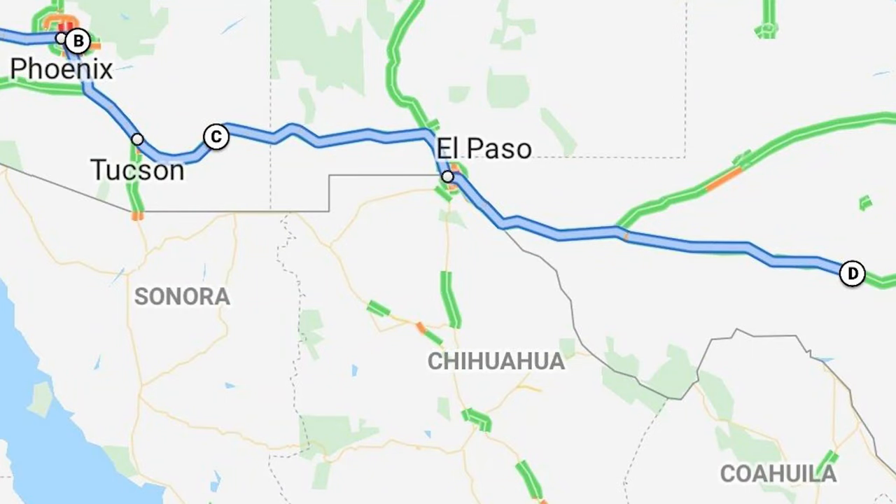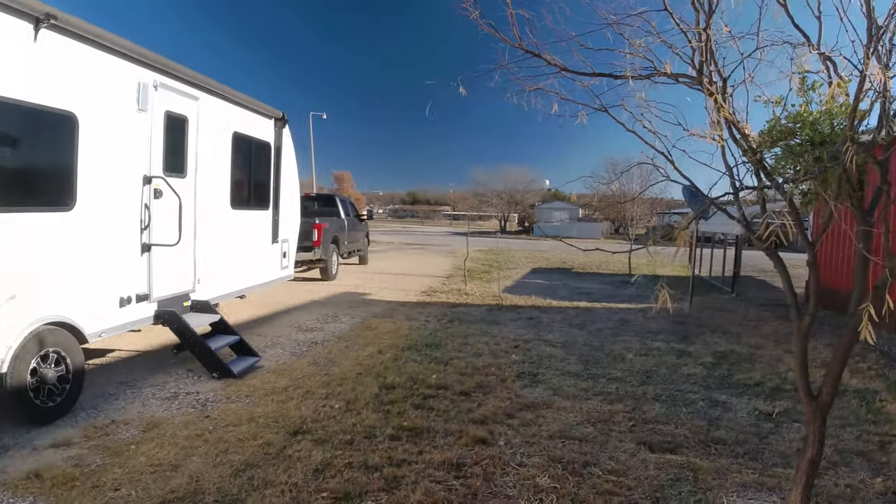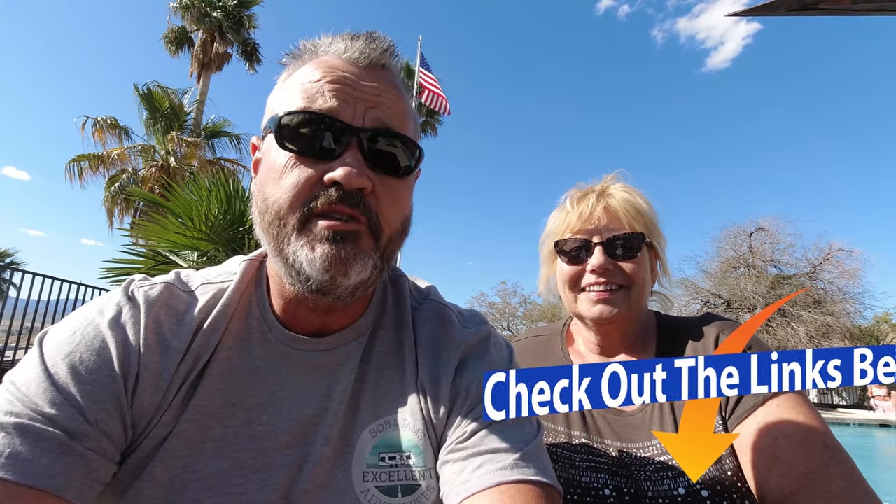The next day we couldn't take the cold, so we drove 616 miles to Sonora, Texas. We stayed at a campground, Sonora Trailer Park — $22 a night — and it only got to 27 degrees that night. We arrived after dark and the guy Mike there helped us out and got us into our campsite. You can check out other videos we have on a lot of the campgrounds we've already visited, including a video on the one in Sonora.